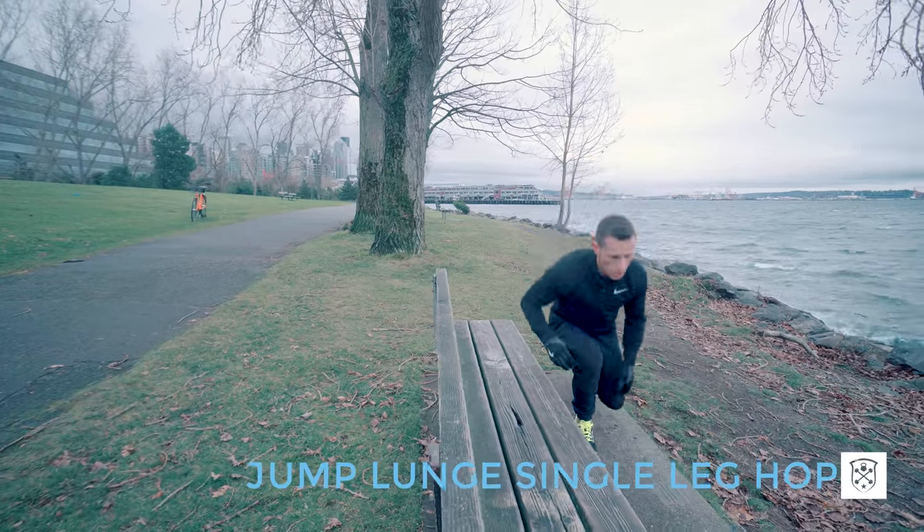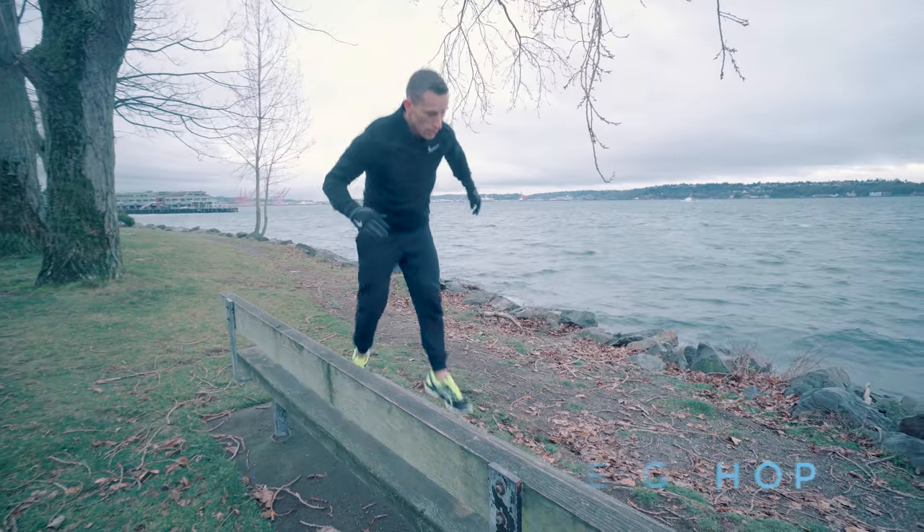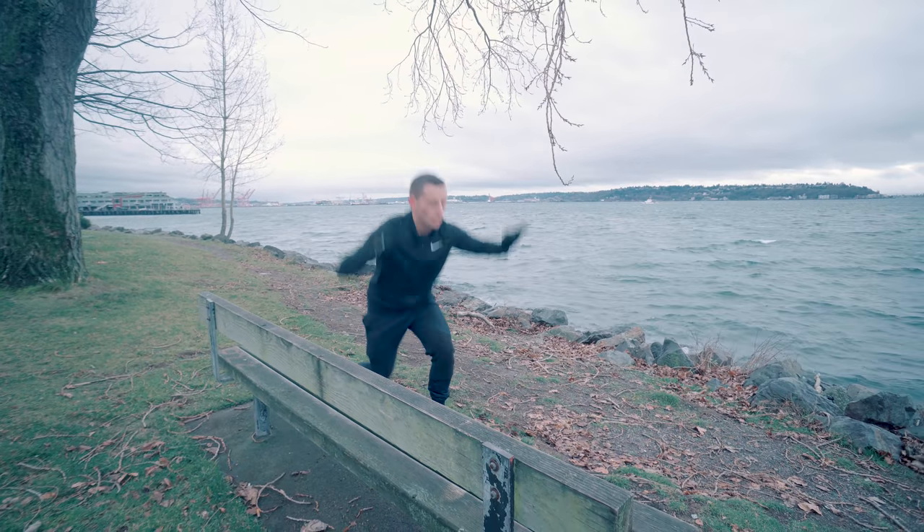We're going to bring the heat to finish out this workout. You're going to do a jump lunge to single leg hop — three jump lunges and then jumping once. Land as softly as you can.